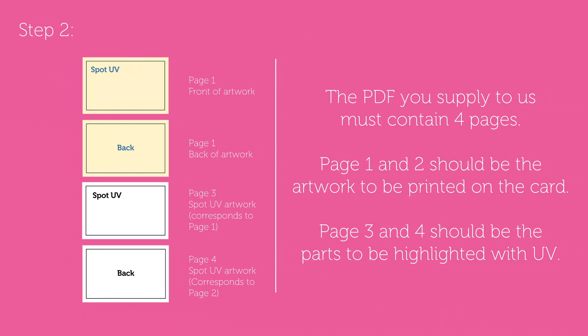Step 2: the PDF you supply to us should contain 4 pages. Page 1 and 2 should be the artwork that will be printed onto your business cards. Page 3 and 4 should be only the parts that will be highlighted with UV varnish.